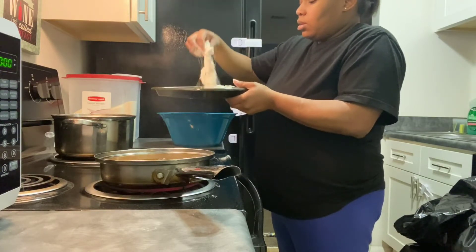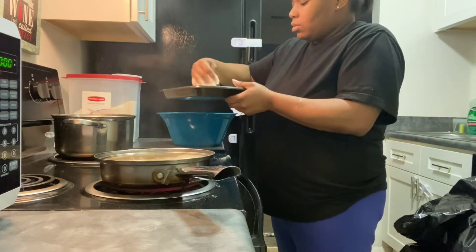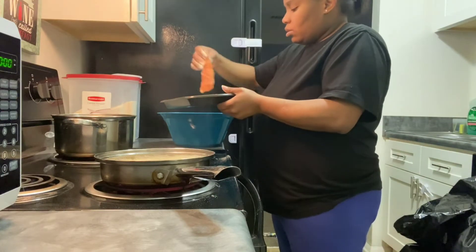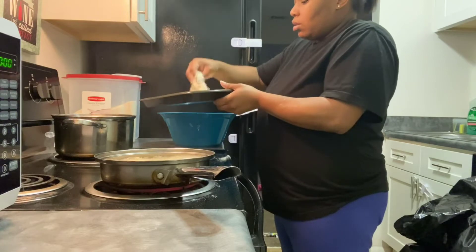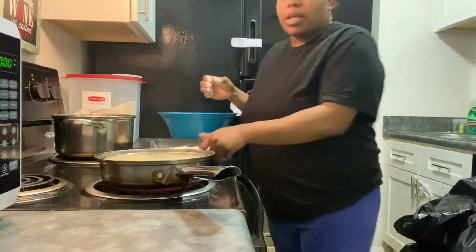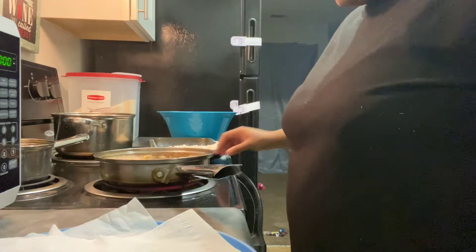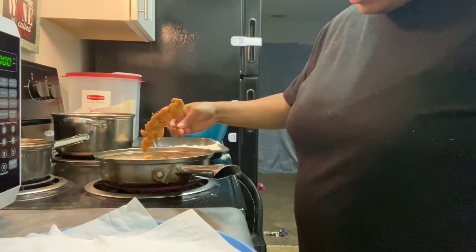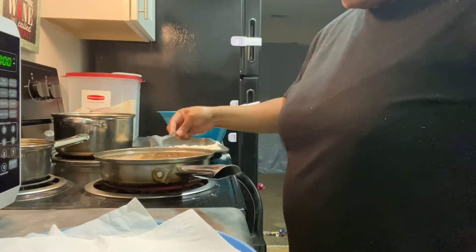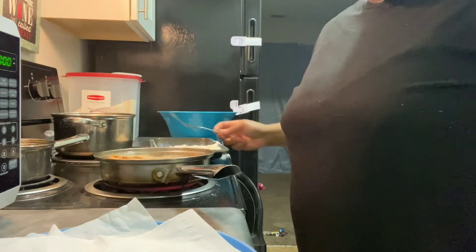I'm going to start putting the chicken strips in there. All right, so that is the first batch in. Once this batch is done I will show you the results. They are almost done — it doesn't take long for them to cook. They are almost done, so I'll be right back.